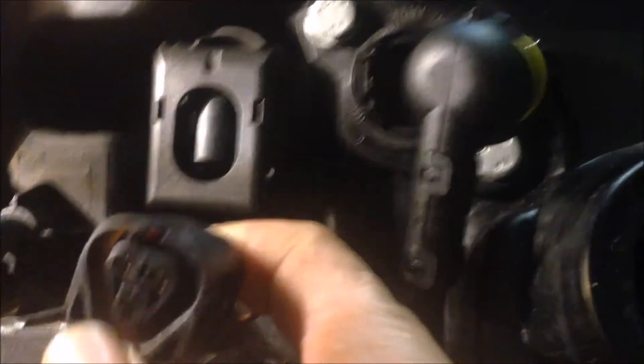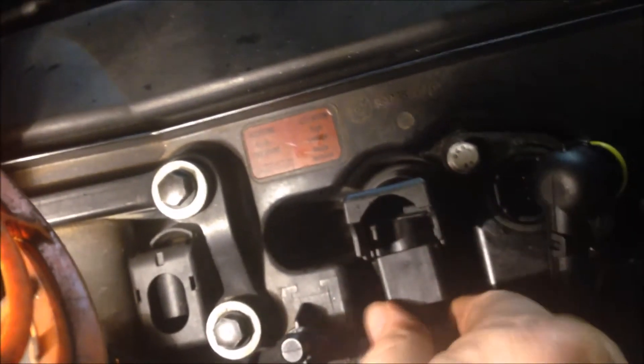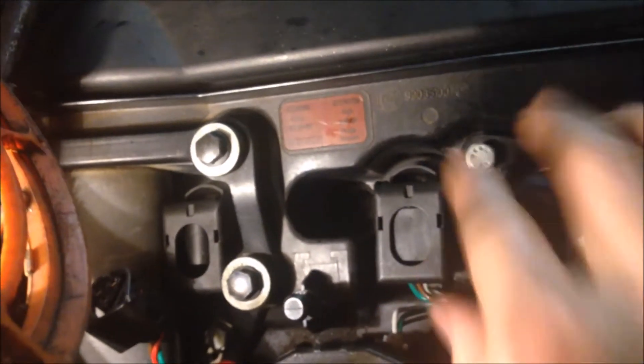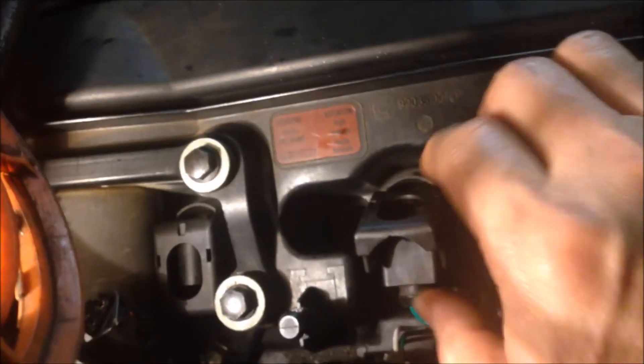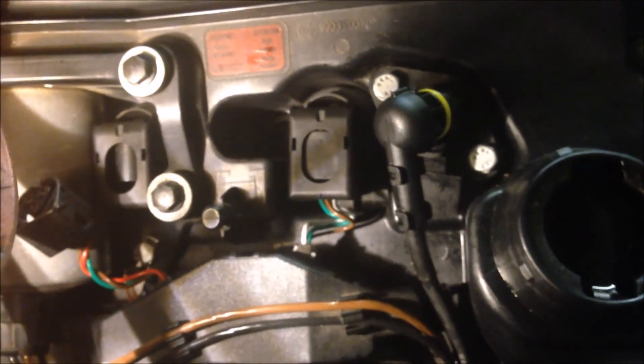Now we can plug in the coil wiring plug. Just lift this up and put the plug in. Align the plug and push it in. Close the clip. Here it's aligned together — if you lift it, it will come out, so just push it in and press the plug. That's how to install the coil.